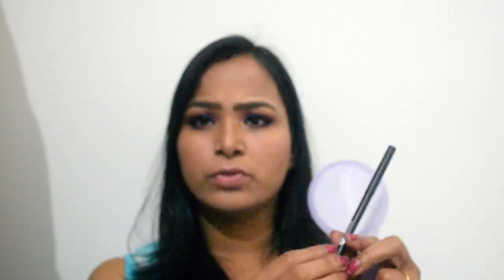Now, I will work on the lower waterline. After that, I will apply sugar and kajal to the lower waterline. Now, you can see that my eye makeup is completed. You can apply falsies on it as well.